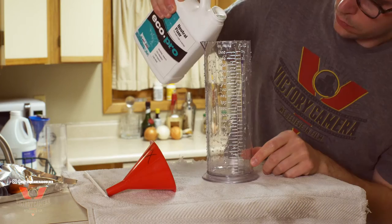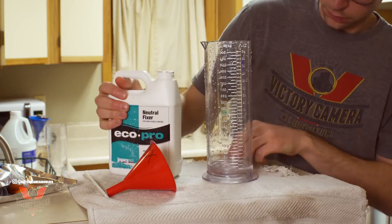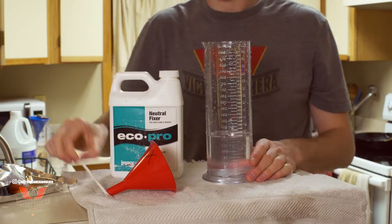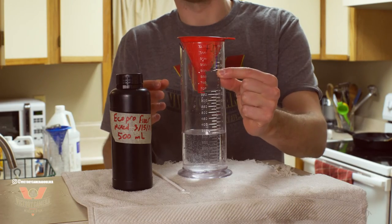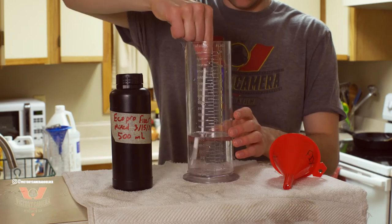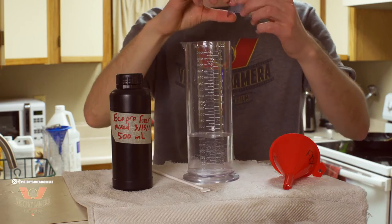Last but certainly not least is your fixer. This actually strips the light sensitive silver particles off of the film, rendering it safe to expose to light. Fixer can last a long time, it won't oxidize like developer, and you can reuse it on multiple rolls of film. It will become exhausted when too saturated with silver, but to test this you can drop your film leader in there and give it a few minutes to see if it turns translucent. If it does, the fixer is still good to go.